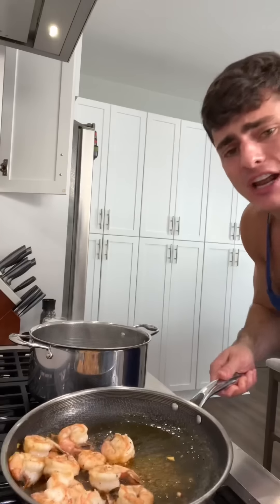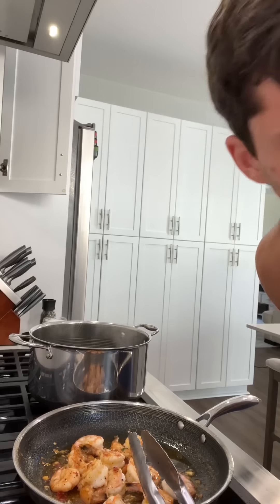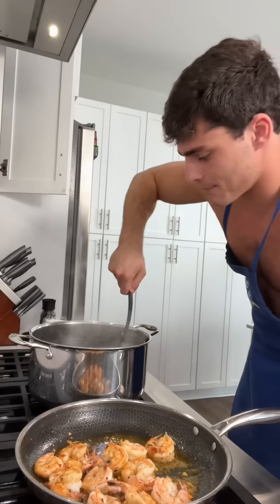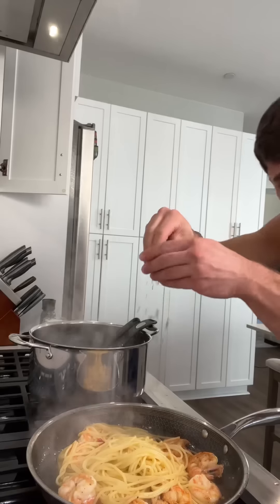Look at that feisty color. I like this angle. Get the shrimp back in there, I'm gonna get them all lubed up. Yes, I did just splash myself with oil — I'm just kind of invincible at this point. Let's get that pasta in there. Some pasta water. Can't forget that parsley.